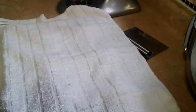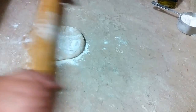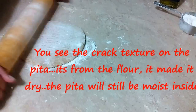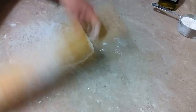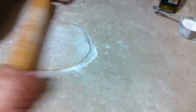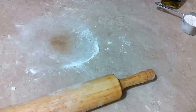These are ready and I'm rolling them. You don't want them very thick, but if you want them thick it's okay. You see I've put a lot of flour over there — that's because I like to have a cracked texture and crispier texture on my pita.